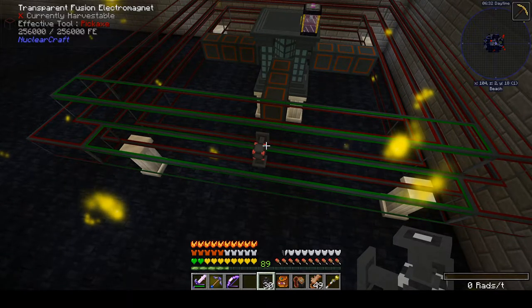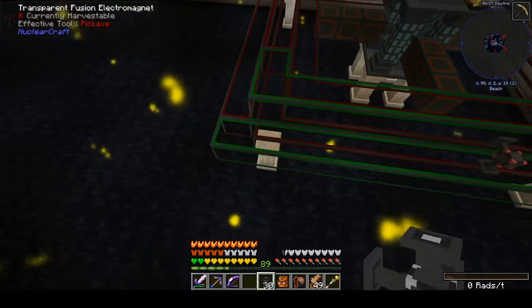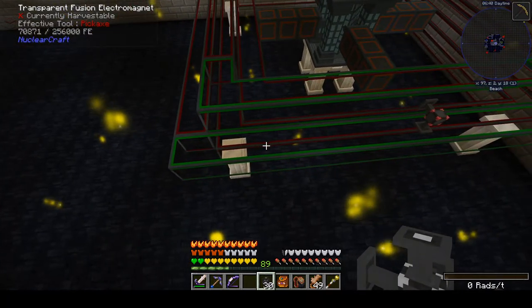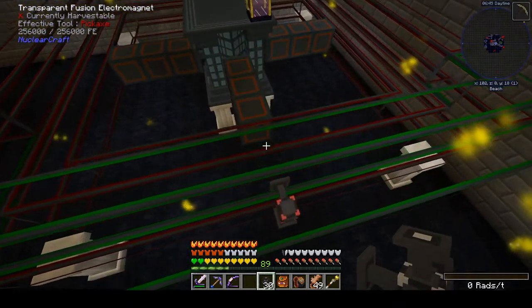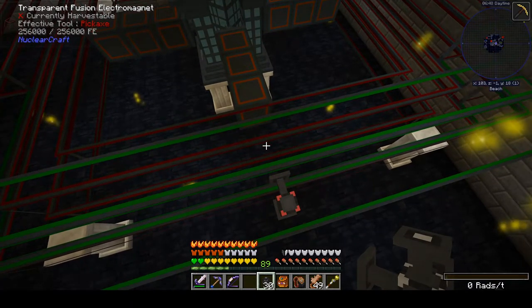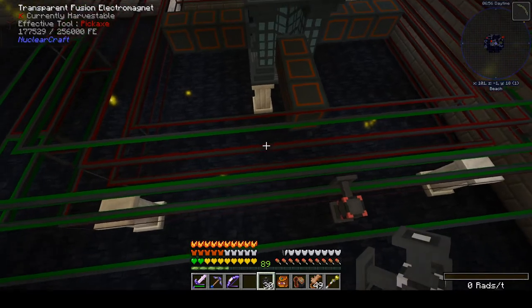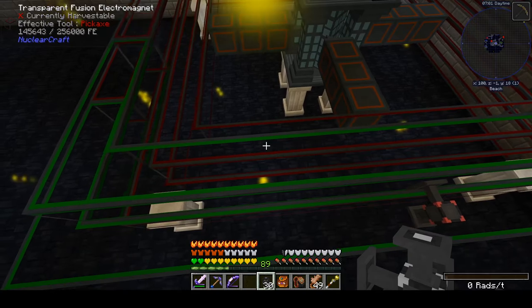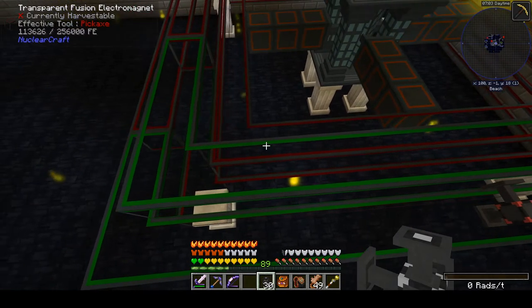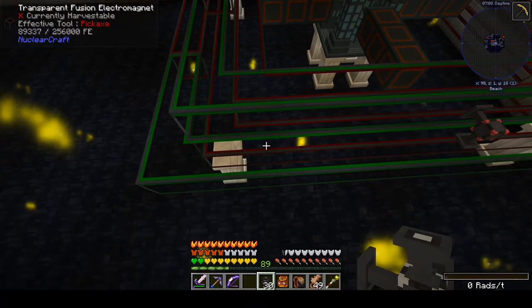I tend to space the flux points out. If I focus on an electromagnet and look at my tooltip, I'm at 256,000 FE when close to the source, then down to 180–218 further away, and down further still. We're just hosing power, so I should probably start moving faster. I'm going in a little circle and setting these up.